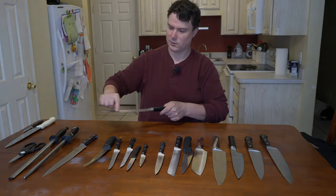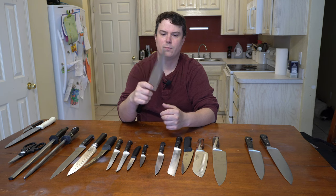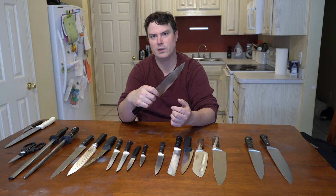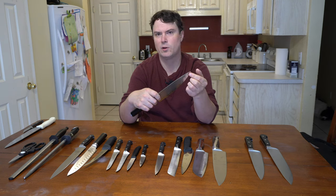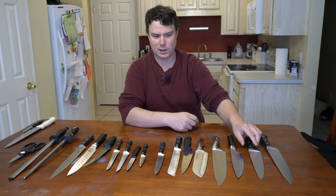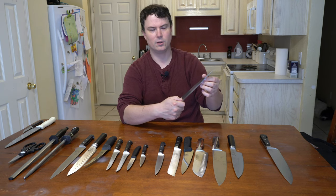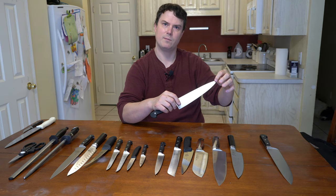This slicer also has those rivets. It's a Shun — a Japanese knife — and it's super sharp, but also very brittle. If you drop this knife on the floor, it could chip very easily; I've seen a lot of these with tips broken off. It stays sharp for a very long time. A Western-style knife, on the other hand, can really take a beating. The metal is softer, so it might dull a little quicker, but it's easier to sharpen. If you drop it on the ground, you're not going to chip it — you might bend the tip, but you can often work that tip back without cracking it.